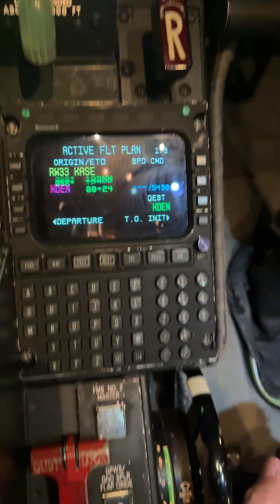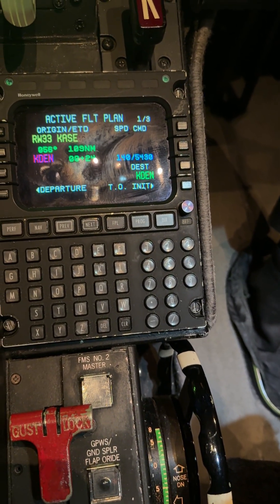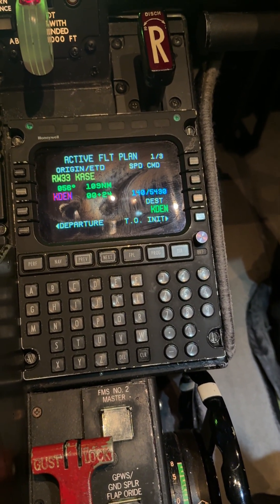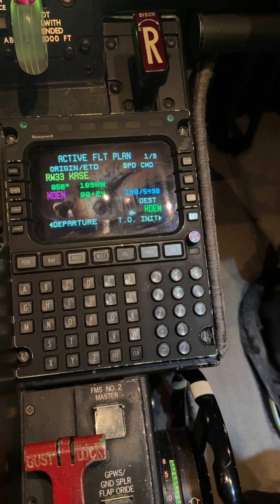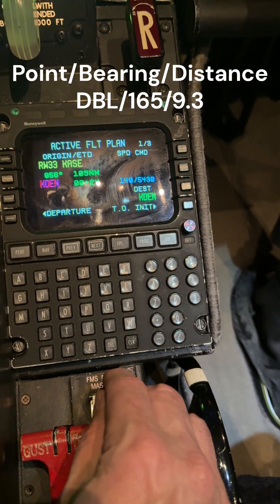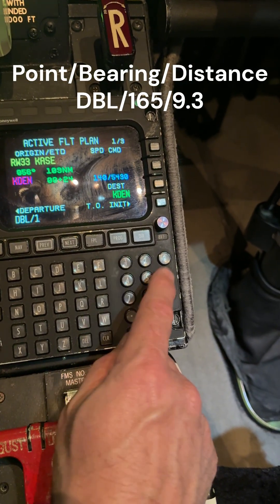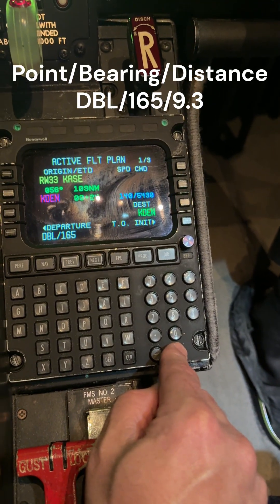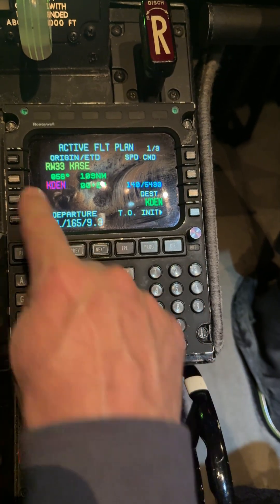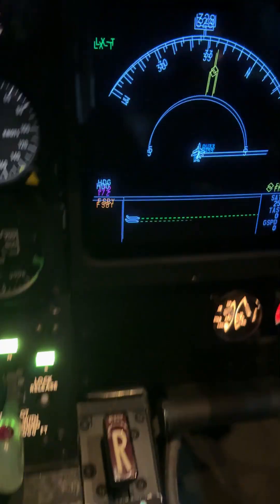I did not choose LINDS, so it's going to be a little different. The procedure says at the departure end of the runway, turn right to an initial heading of 343 — so after departure that's what we're going to do. Then fly direct to RNAV waypoint Red Table radial 165 at 9.3. That's just a simple point bearing distance, so Red Table is DBL: DBL slash 165, radial slash 9.3 for the distance. I'm going to put that right after runway 33. Let's see what it builds.